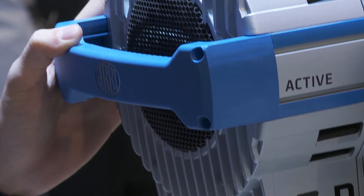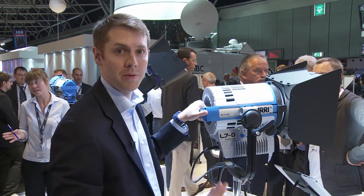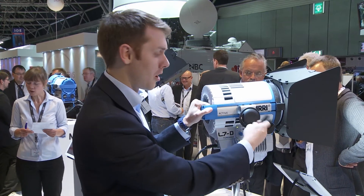We have onboard DMX so you can control it remotely via a lighting console, or maybe even an iPad if you have the right application and hardware.